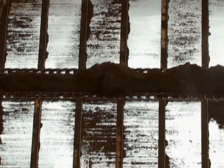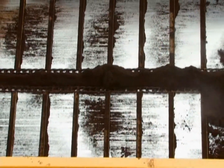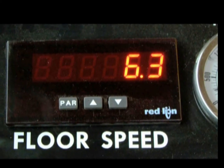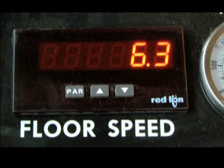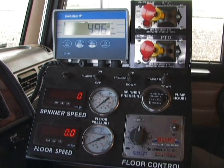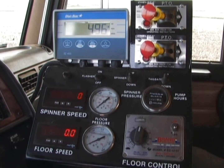Four strands of heavy-duty floor chain assure long life and even spread. The V-Ridge down the center eliminates dead spots between chains. The floor chain speed is monitored and adjusted from the cab console. You can determine how much you have loaded, how much you have spread, and how much is left in the spreader at a glance.